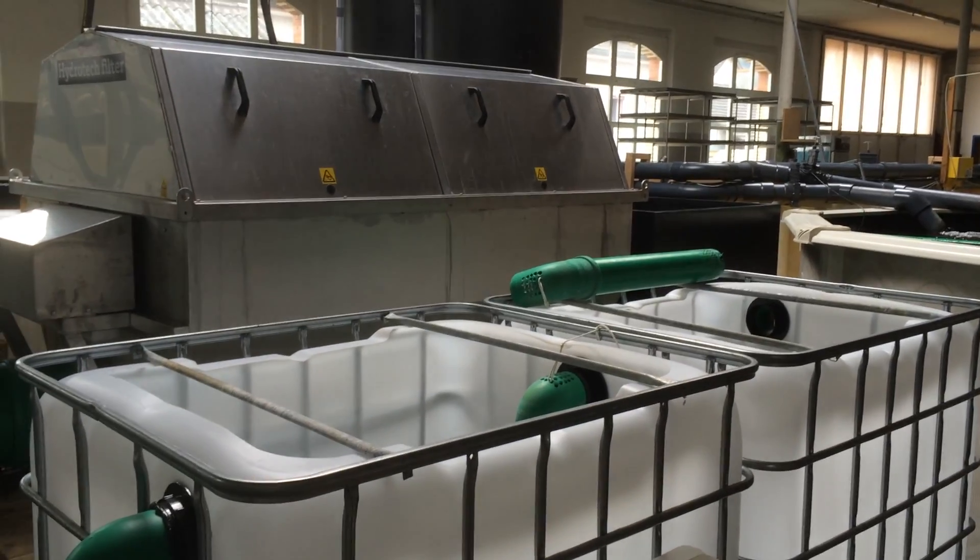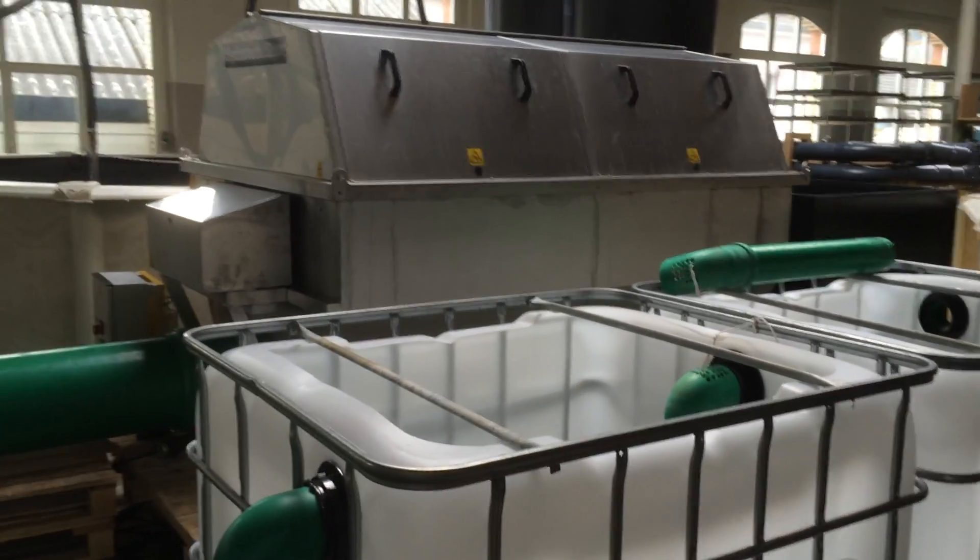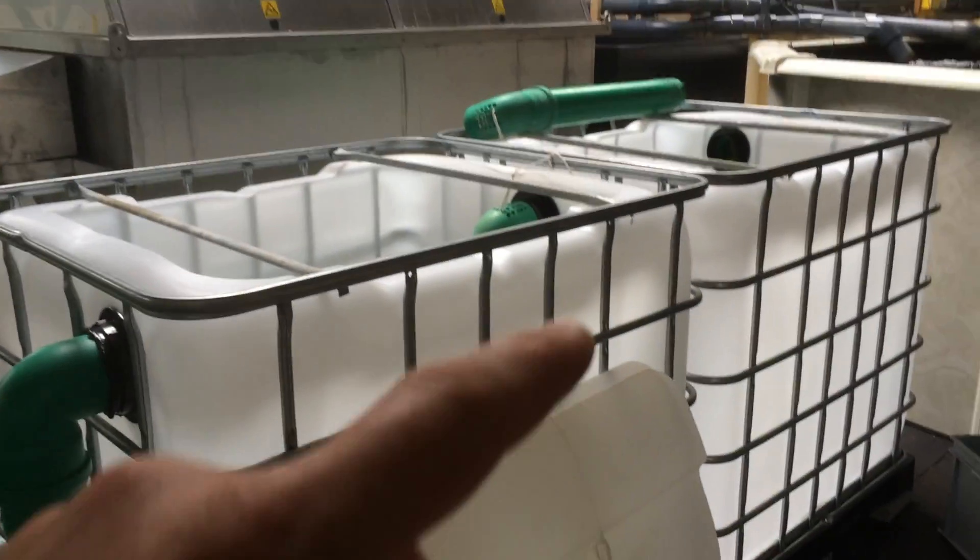G'day guys, welcome back to Acroponic Gardens here in Switzerland. Just show you what I've been up to today.